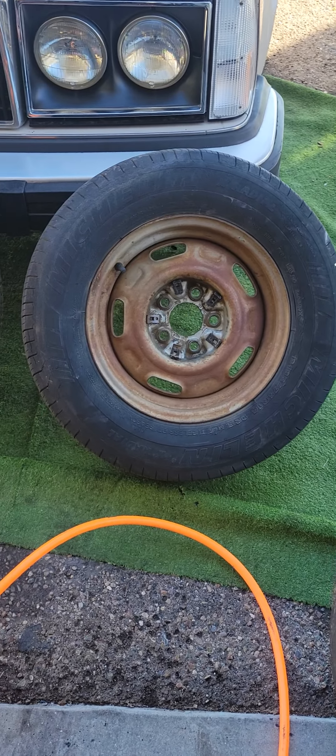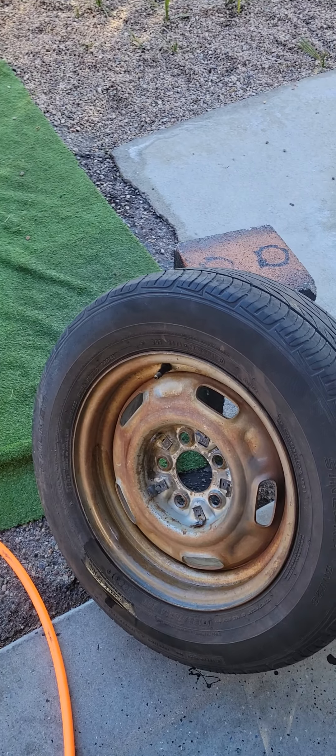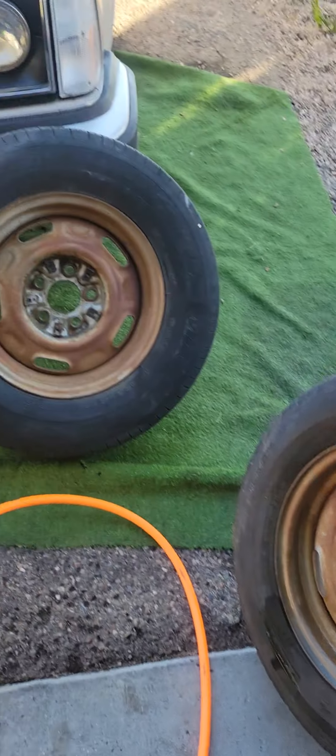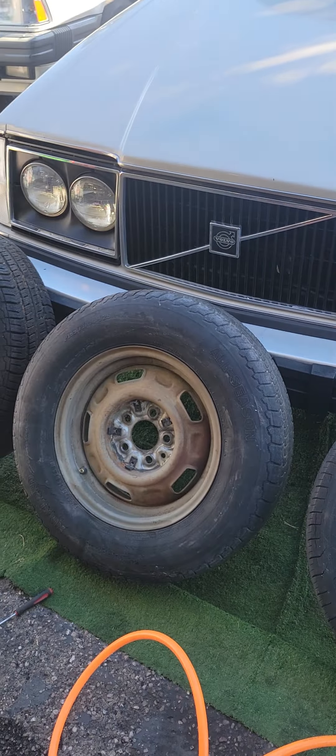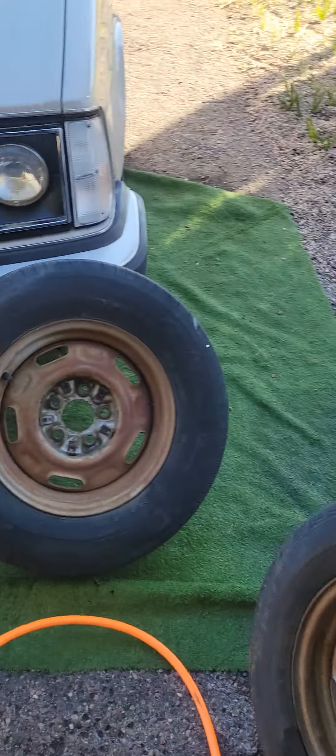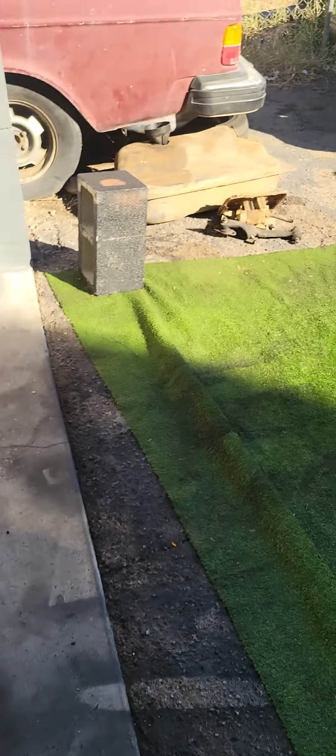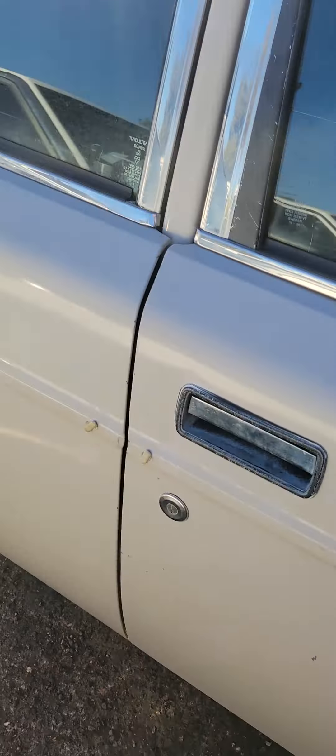Good morning. So today we — the royal we — are going to rattle can these wheels. I'm going to give them a light coat of primer that I already have, and I got some silver Dupli-Color wheel paint that'll look really good, and even clear coat. And then we're going to slap the freaking hubcaps back on.